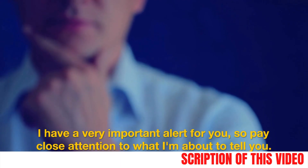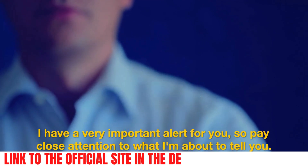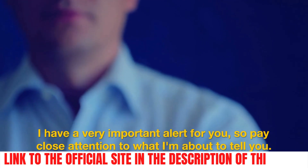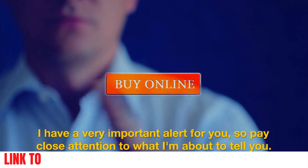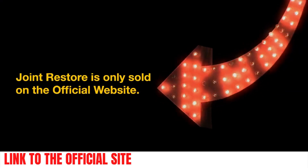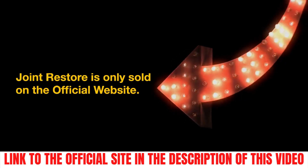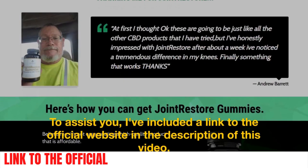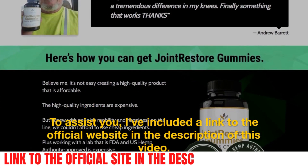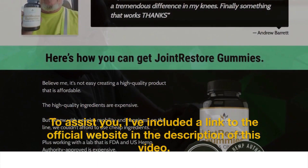First and foremost, I have a very important alert for you, so pay close attention to what I'm about to tell you. You need to be careful with the website you're going to buy from, because Joint Restore Gummies is only sold on the official website. I've included a link to the official website in the description of this video.